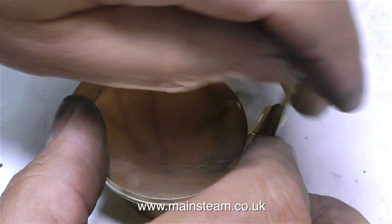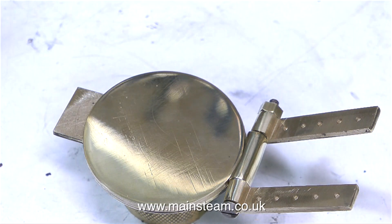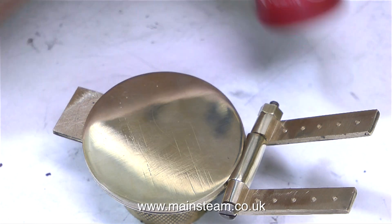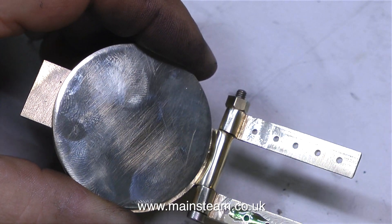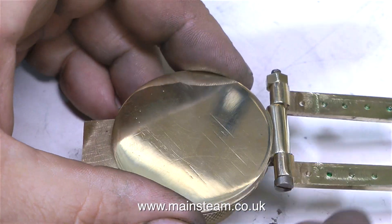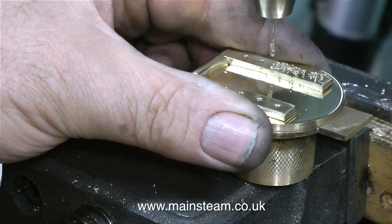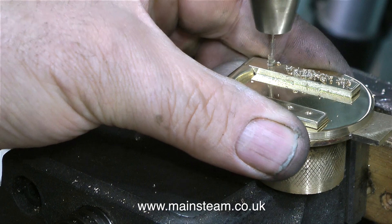What I need to do next is drill some holes in the fire hole door itself, using the holes in the hinges as guides. But I don't want to drill through the fire hole door into the housing. So I'm going to use Loctite 603 — my favourite stuff — to temporarily stick the hinges to the fire hole door blank. After which I can remove the fire hole door complete with the hinges and drill through the holes in the hinges all the way through the fire hole door blank. Once the Loctite 603 has set, I'm initially spotting through the holes with the drill, just in case when I start drilling properly the hinges pop off. Obviously, I am not drilling all the way through into the housing.